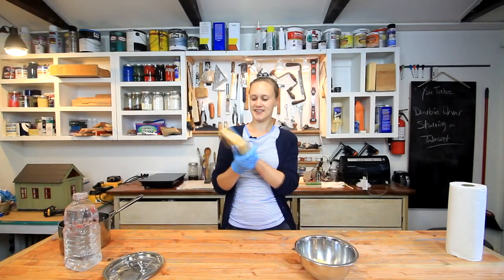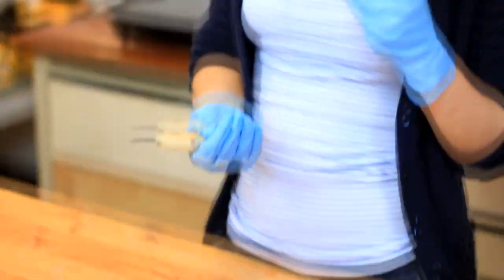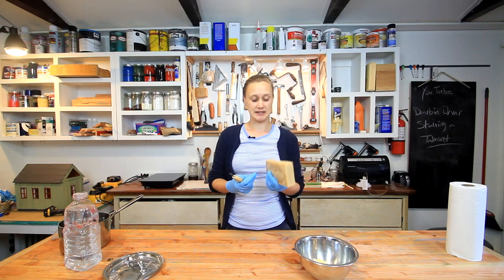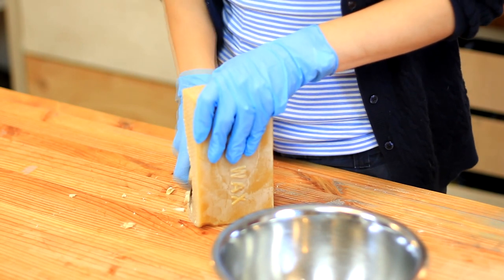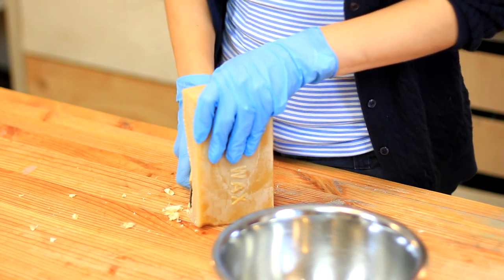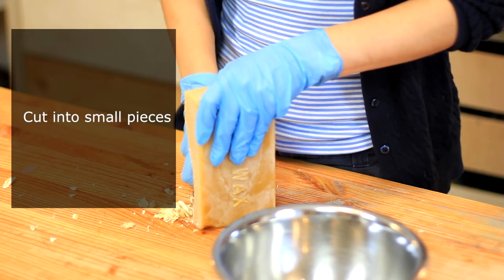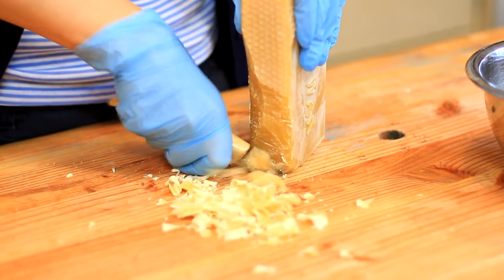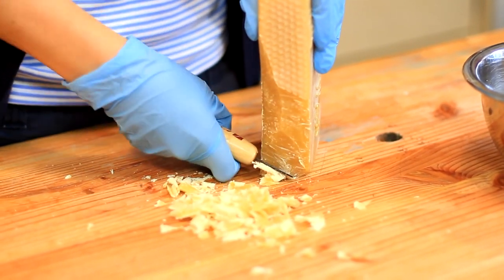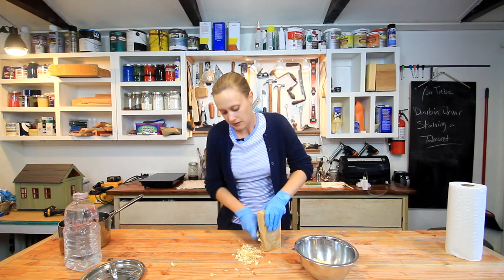Beeswax. You can actually make your own beeswax polish, which is what I'm going to be doing today. You can buy beeswax in blocks like this — it smells really nice. I'm going to melt this and make it into a softer polish for my stool. It's easier to melt if it's in smaller pieces. I bought this in a one pound block; they come in different sizes, and it's actually pretty affordable — I paid about seven dollars for this big block. It's going to make quite a lot of polish.